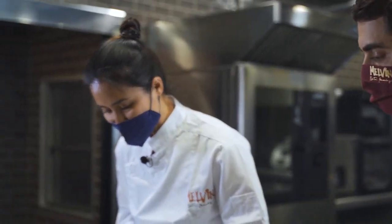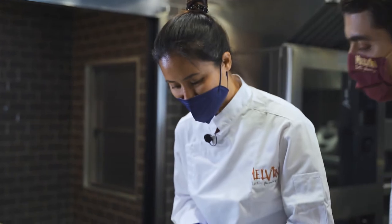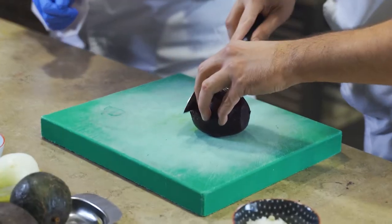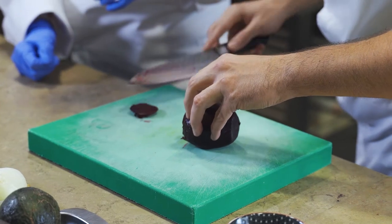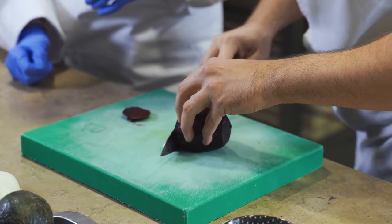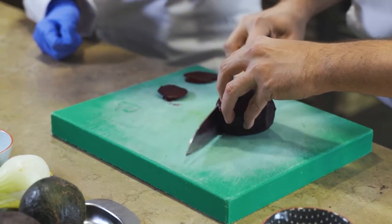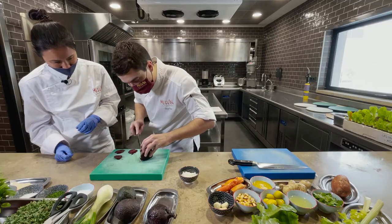40 minutes is more than enough to cook it through to the center. Let's cut it as thin as possible — like a carpaccio style, right?